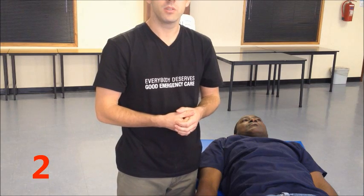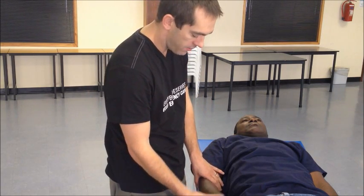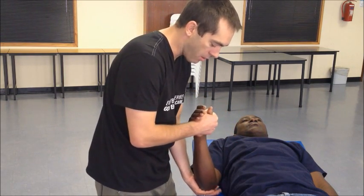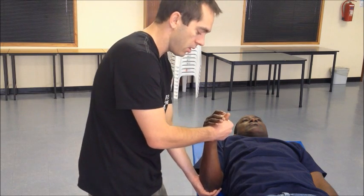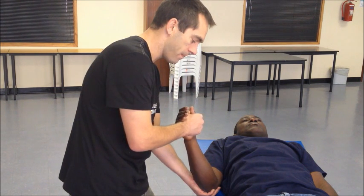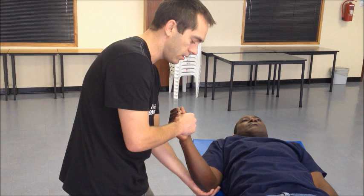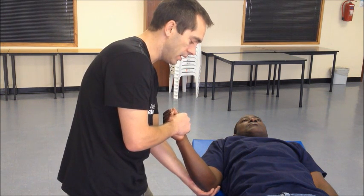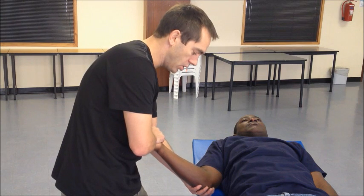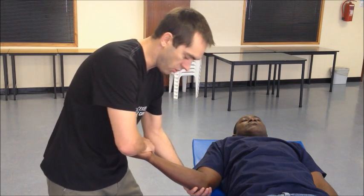Another group of techniques uses external rotation of the upper arm as their basis. In its simplest form, leave the arm neutral to the body and flex the elbow to 90 degrees. Grip the hand as if you would arm wrestle the patient and support the elbow gently cupped in your hand. Slowly and gently externally rotate the arm, starting with gentle pressure, increasing as needed, and pausing if you feel muscular spasm. Many shoulders will reduce before you reach maximum external rotation.